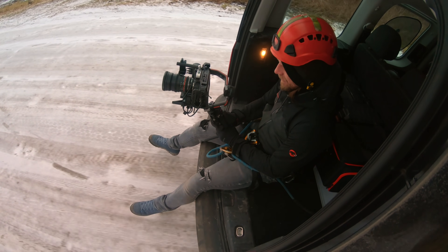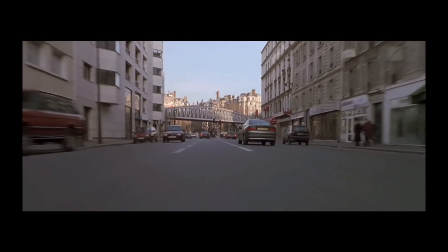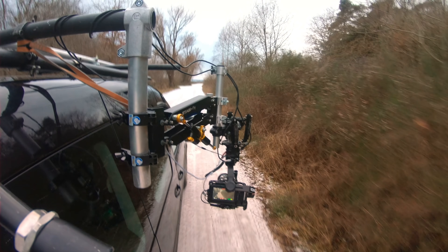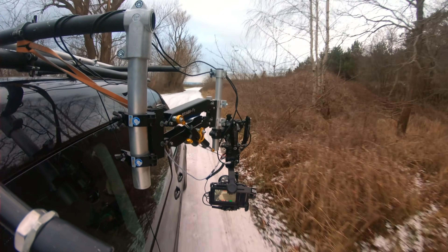However, there are some situations where handheld use is quite difficult or even impossible: fast driving, off-road, small space cars, low angle shots, or camera in front. The solution to this problem is the spring arm car mount and its ability to absorb all movement and vibration that no gimbal can handle.